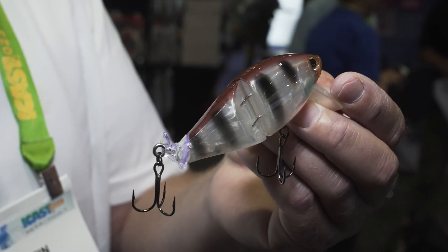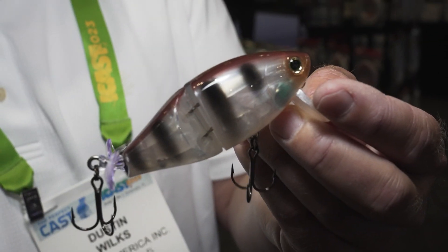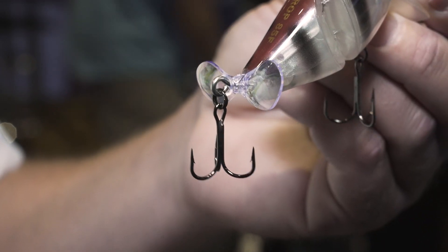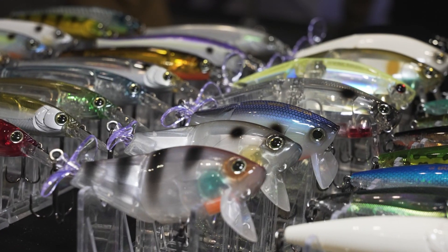Next we have the new 3DB Wake Prop — it's a little prop bait that's very versatile. You can do a lot of things with it, including adapting it: you can cut the bill off and make it a prop bait, use it as-is as a wake with a prop, or take the prop off and it's just got a nice little swimming action, just like a wake bait.